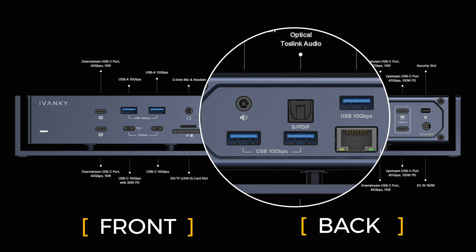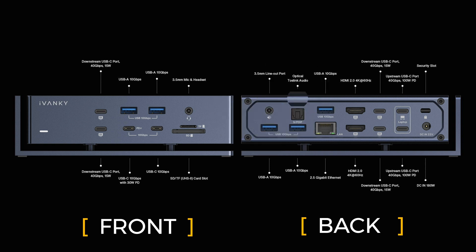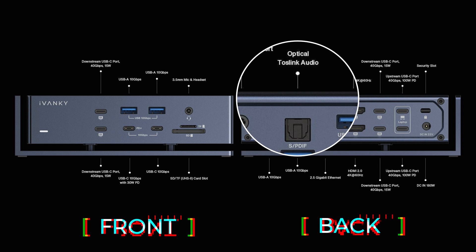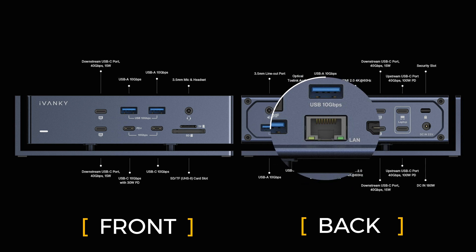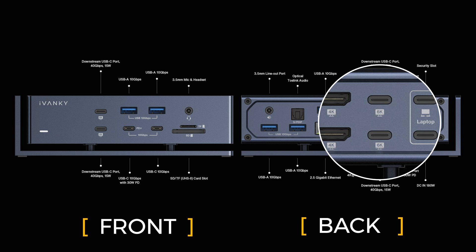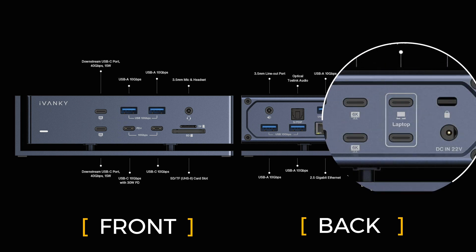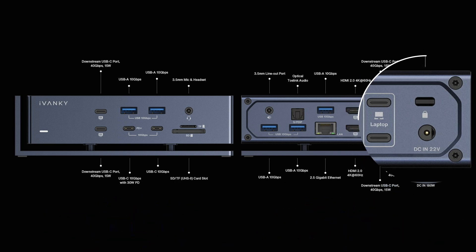On the back we have three USB-A 10 gigabit ports, a 3.5mm line-out port for audio, optical TOS link audio for very high-quality optical fiber sound, a 2.5 gigabit Ethernet port, two HDMI ports that are both 4K 60Hz, and another two USB-C ports that are 40 gigabits at 15 watts and can also double as 6K monitor ports. Then we have the ports that go to the laptop, the security port, and the power port. This is what you would find in a lot of docks, but times two, all in the one package.